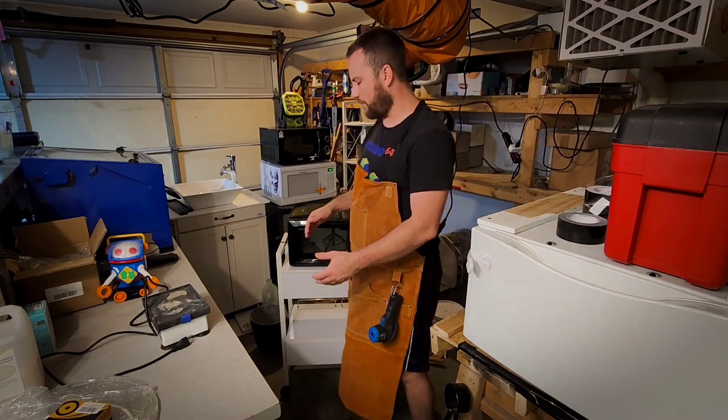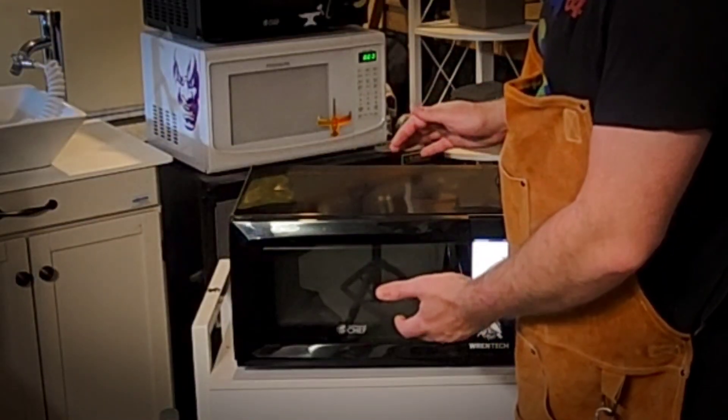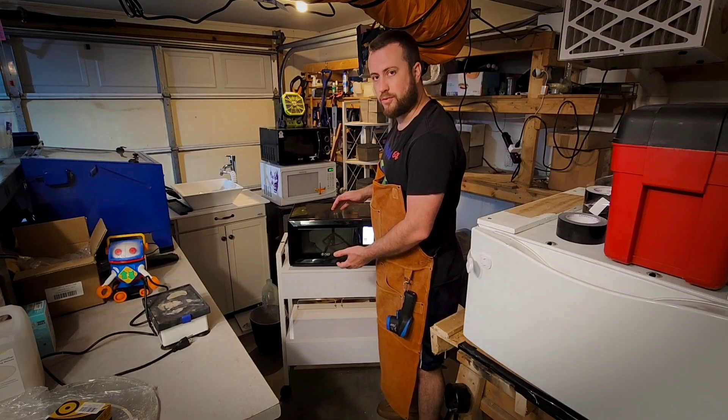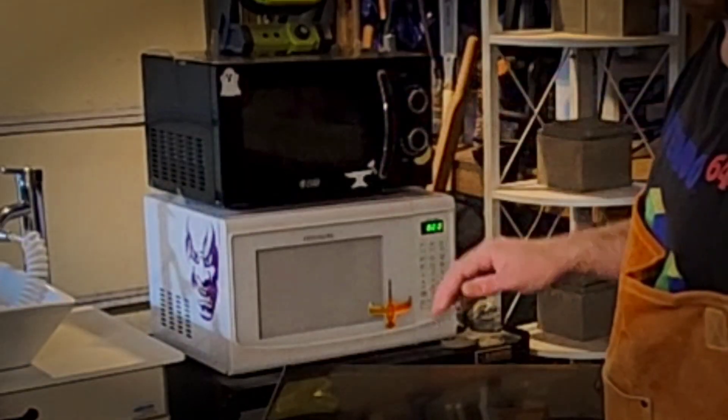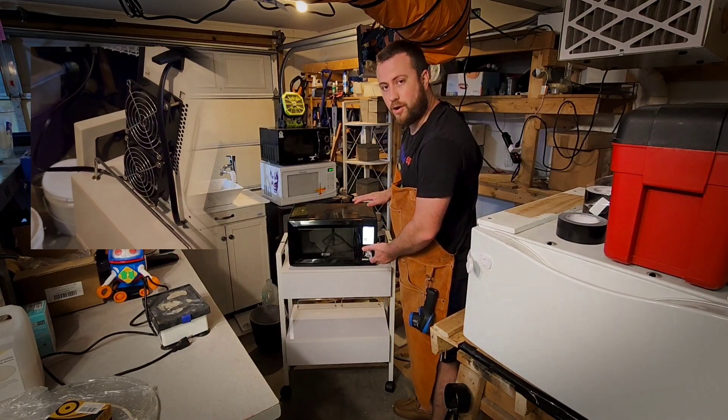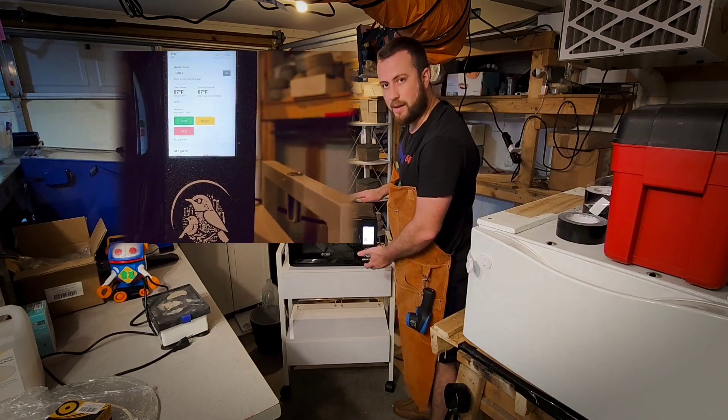What we have here is a fully programmable microwave kiln, using standard consumer grade microwaves, much like the ones in the background, but with an additional set of hardware that's been fit on top.